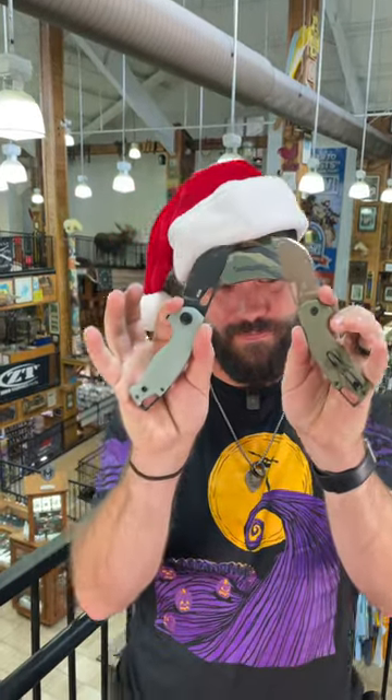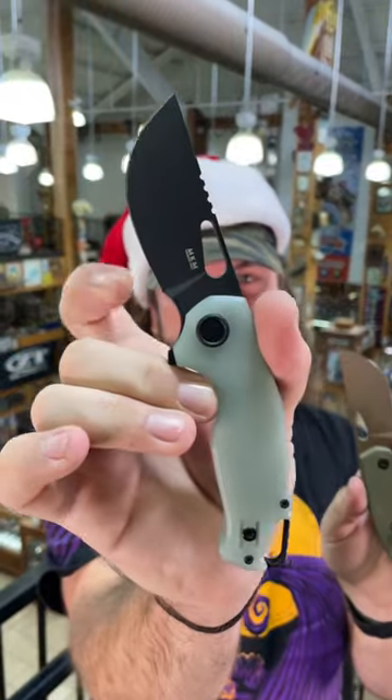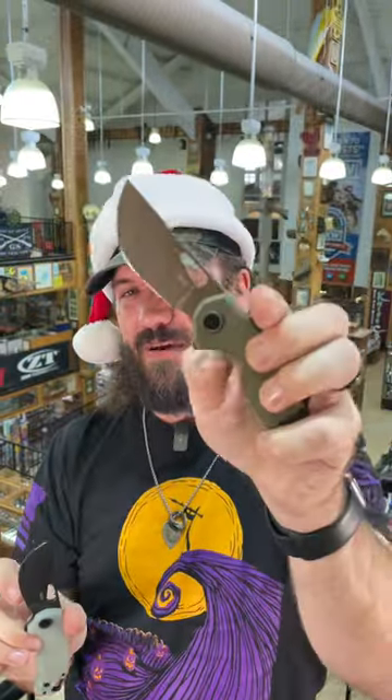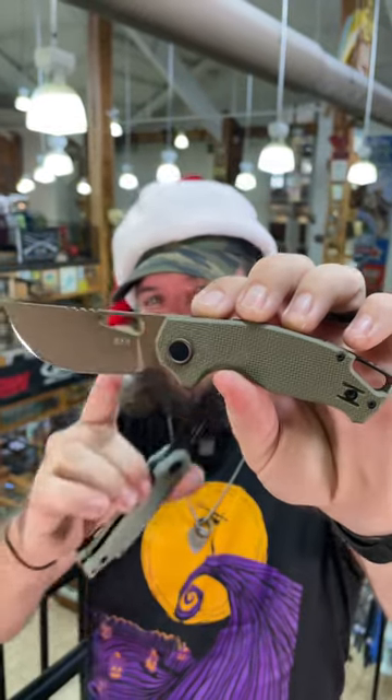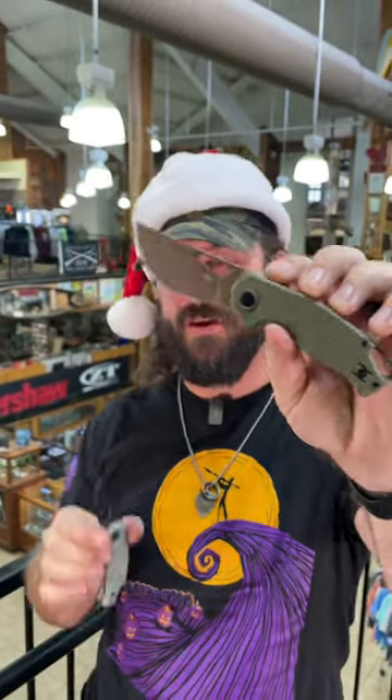On the ninth day of Christmas, my true love gave to me a pair of Vincent's SMKW exclusive design by Jesper Voxnays. These are gorgeous right here. We've got the natural G10 with the black coated blade, and we've got the OD green with the sand colored blade — the Desert Warrior right there.